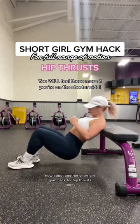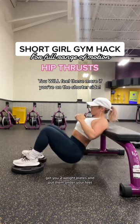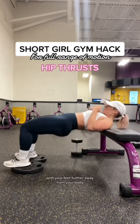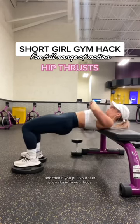Here's another short girl gym hack for hip thrusts. Ladies, get two weight plates and put them under your feet. You can change your foot placement to work different muscle groups. For hamstrings, place your feet further away from your body. For glutes, get your feet right under your knees, which gives you a 90-degree angle.